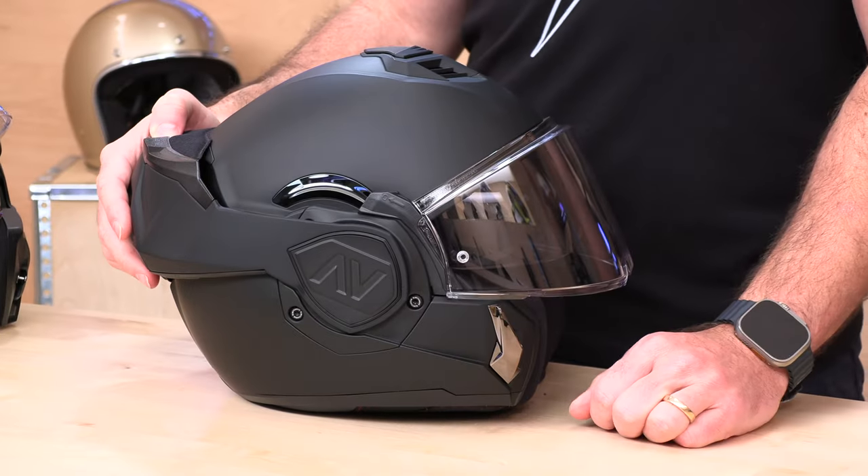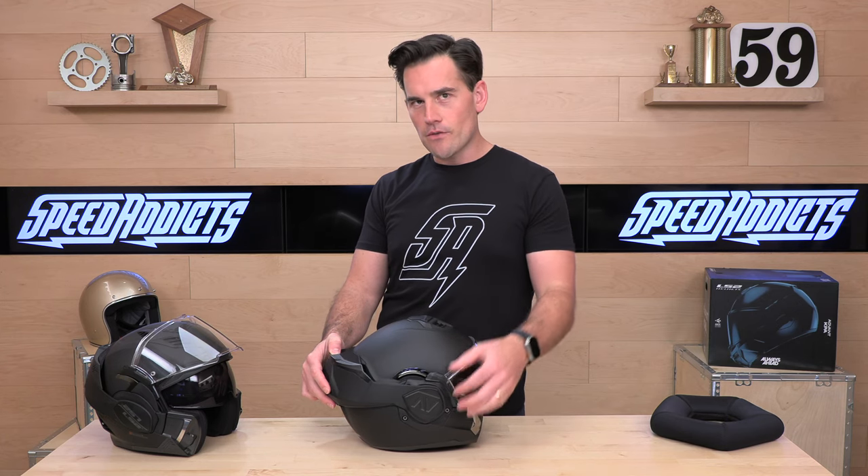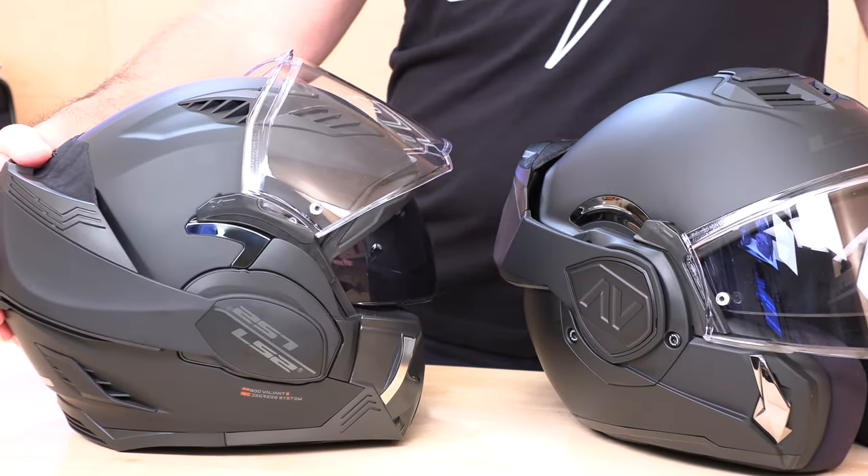It's got a new design on the outside and they've also added some hex screws. I think that's for service down the road — if you have any issues with the joint, they can more easily service it, compared to the Valiant 2 that looked completely sealed and was probably more difficult to get into.